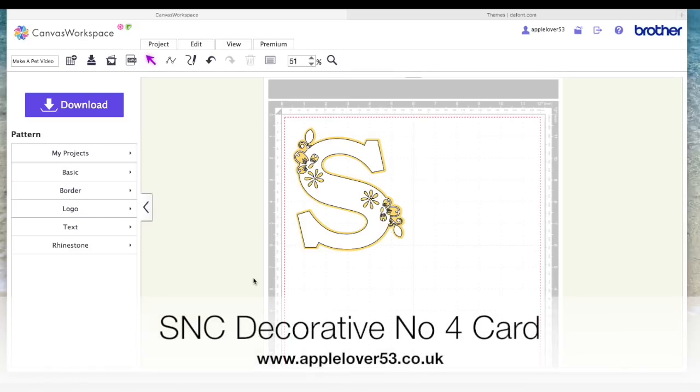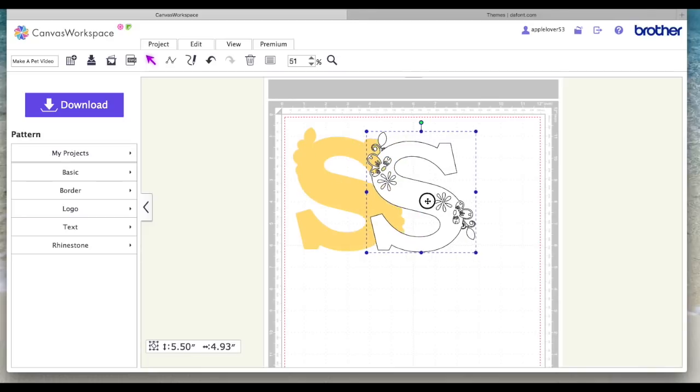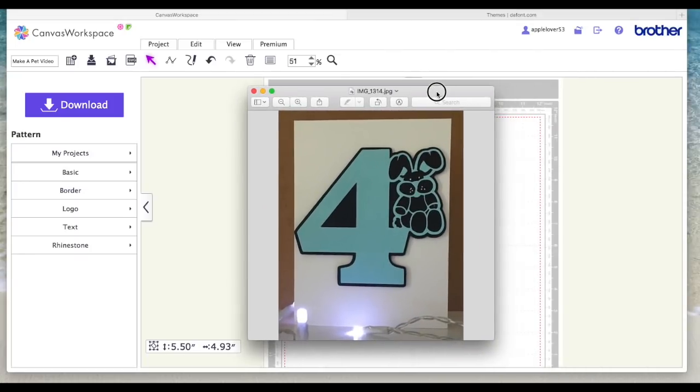Some months ago I showed in a video how to make this card with the background and this decorative cutout that went on top. I'll try and remember to put a link under this video to that one if you've not already seen it. But today I'm going to show you how to make a variation using a number and a different font.